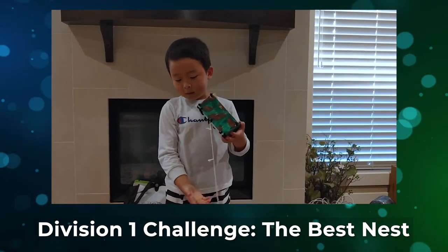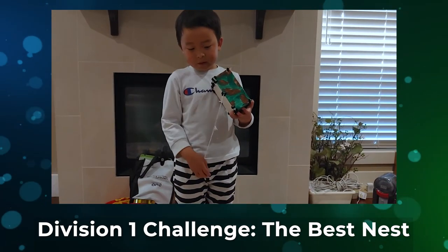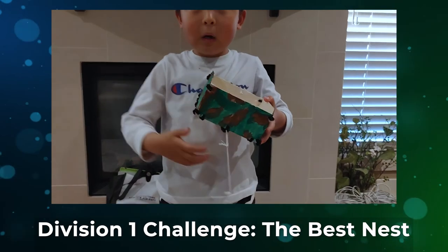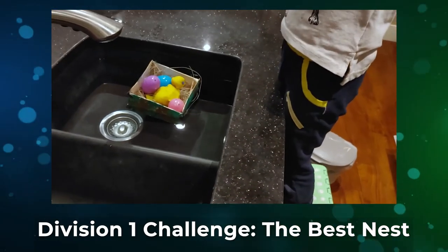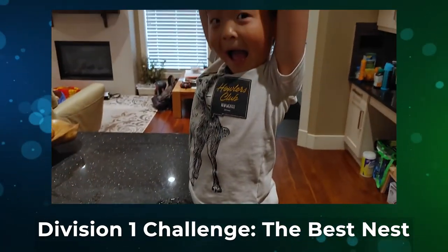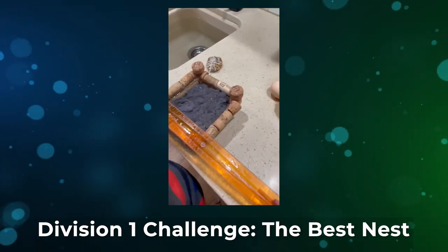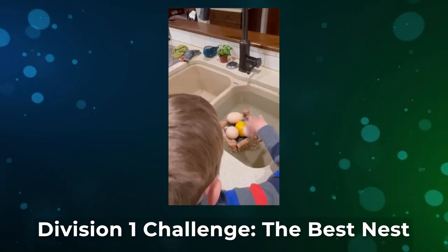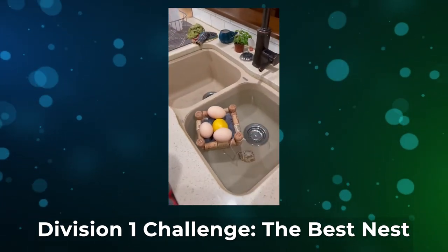Materials used: water boards, stone, string, flower, and pipe cleaner. What did you make your bird nest out of? Cork, lint, and glue. This is my bird nest.